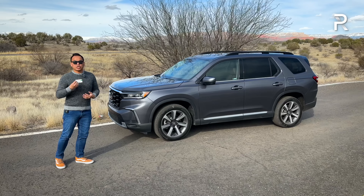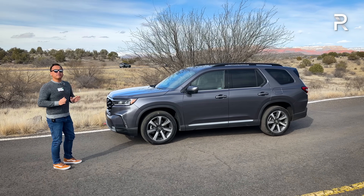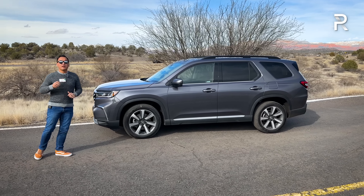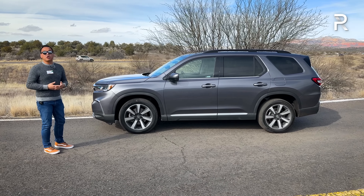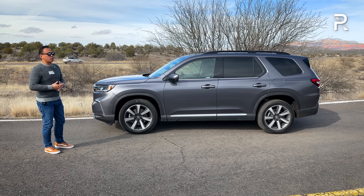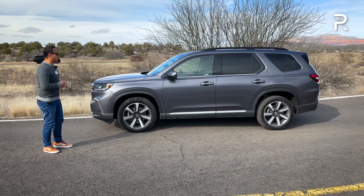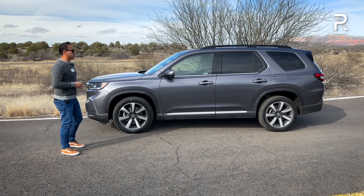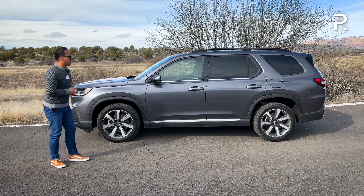The Pilot is now built on their new light truck architecture — one of the first vehicles to have this new platform. Because of that, Honda was able to make this car a lot larger. At 199.9 inches long, this is about three and a half inches longer overall, about two inches longer than the Telluride and Palisade, and about five inches longer versus the Toyota Highlander. Its wheelbase is 113.8 inches — about 2.8 inches longer than the prior generation — giving us more interior space.